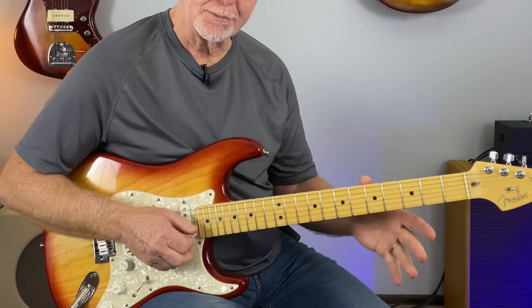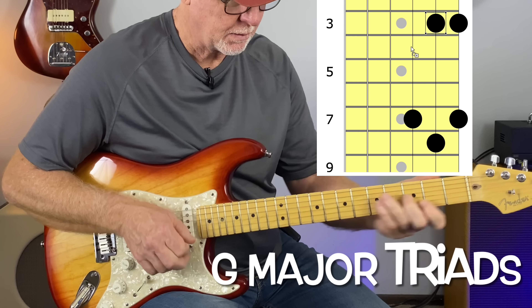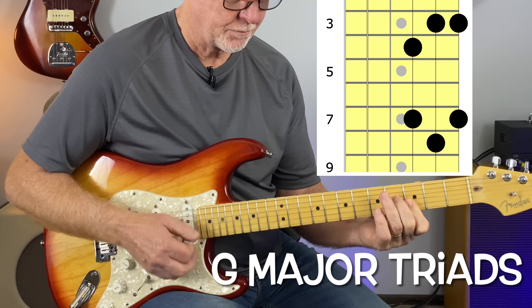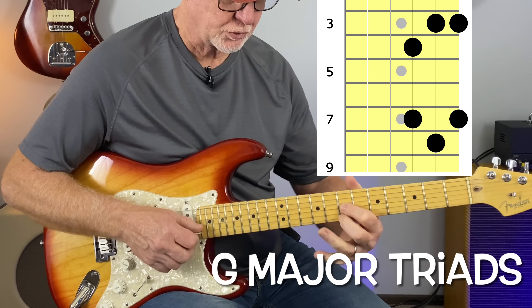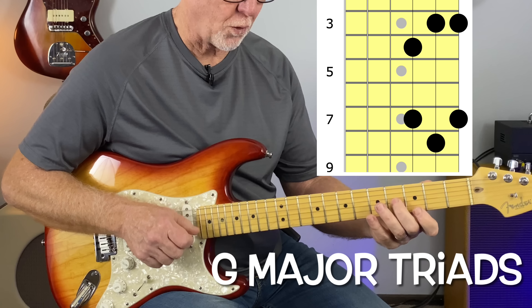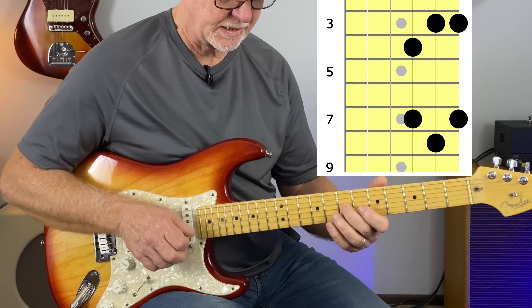The exact same shape going down to G: the triad shape is the same, but you're just picking these two notes and these two notes — the 4th and 3rd frets, and then the 7th and 7th frets.